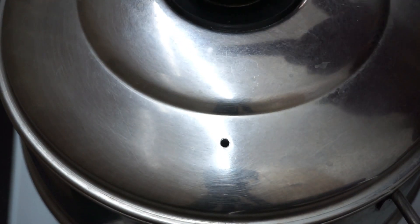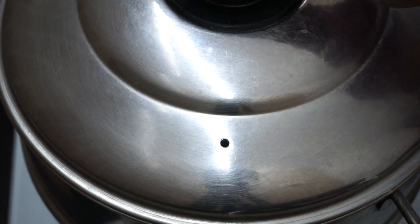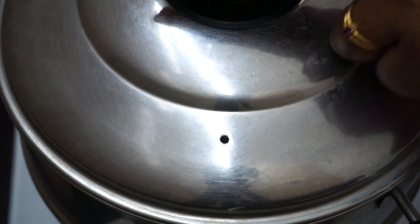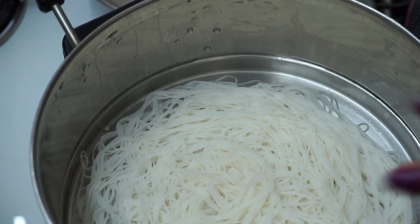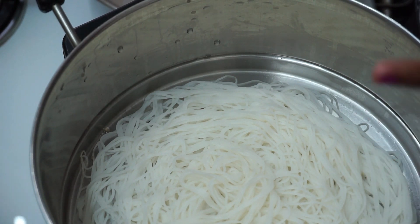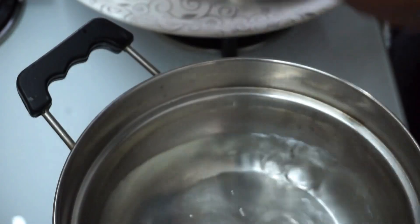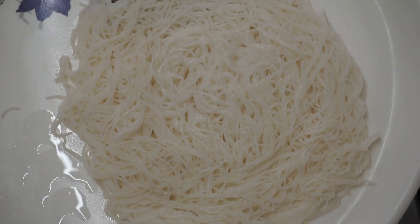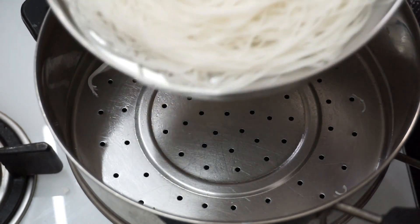We will cook it in 5 minutes. We need to cook it in a minute. Then we will cook the plate. If we cook it, it is good. The way we can cook it is good for the plate.